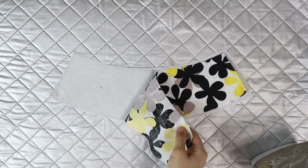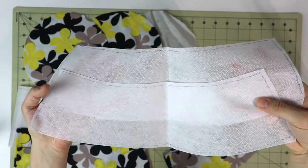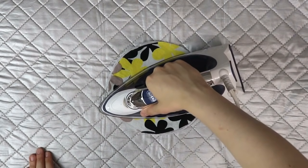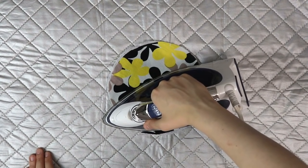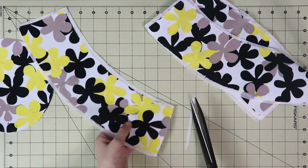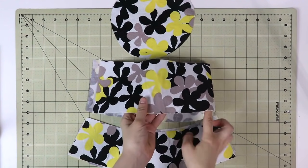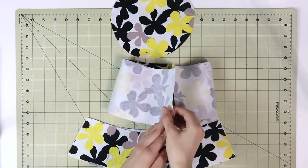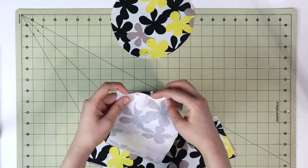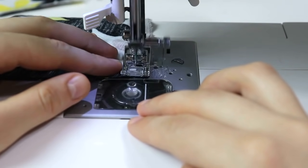Next, attach the interfacing to the fabric that will form the outside of the hat. I usually cut my interfacing slightly bigger than the actual pieces to account for any movement during fusing. If you do the same, make sure you don't put your iron on top of the interfacing as the glue will melt onto your iron. Once done, trim the edges to match the actual size of the fabric. Now let's sew everything together: grab the middle piece, place it right sides together, pin it, and stitch with a straight stitch — backstitch at the start and end.